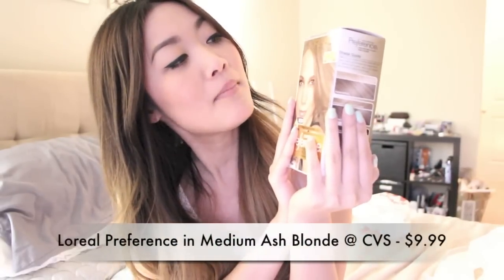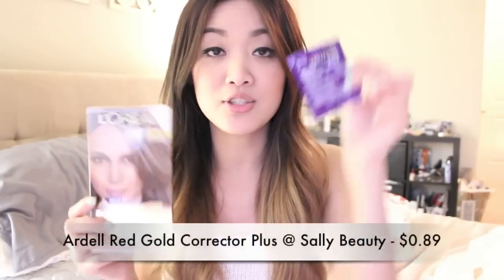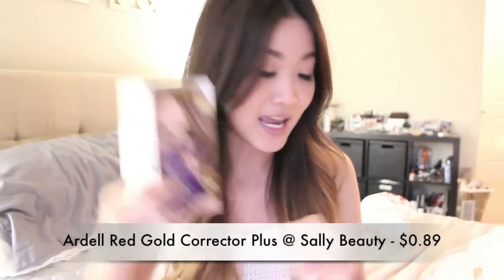To start off, I'll use this L'Oreal medium ash blonde to tone down the ombre. I'll also add a red gold corrector plus to the solution and put it all over my hair — the purple helps to lessen the brassiness. Finally, to fix more brassiness you can buy a purple shampoo, which you can use a couple of times during the week. It helps to brighten the hair and keep it from turning that brassy color, and that's pretty much it — so I'll get started with the video.